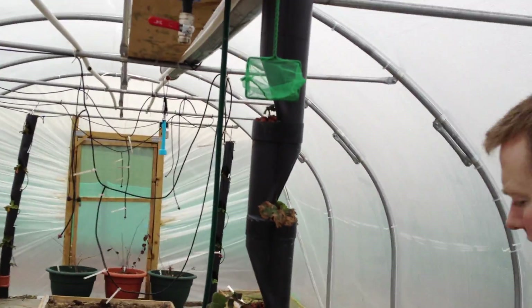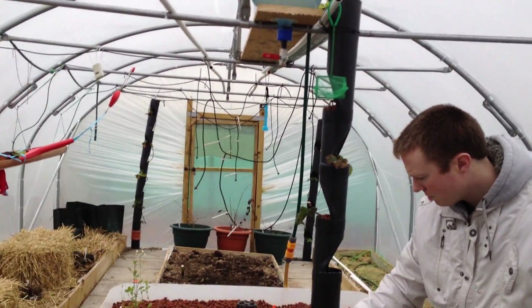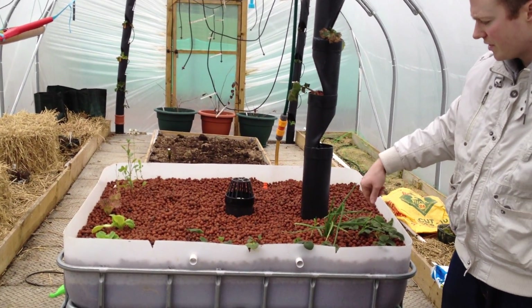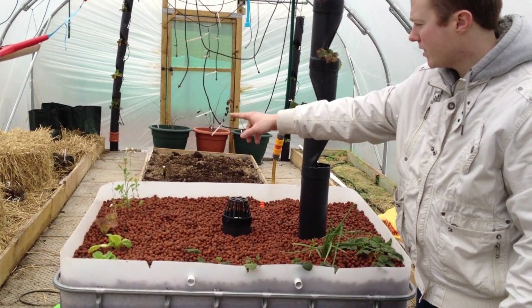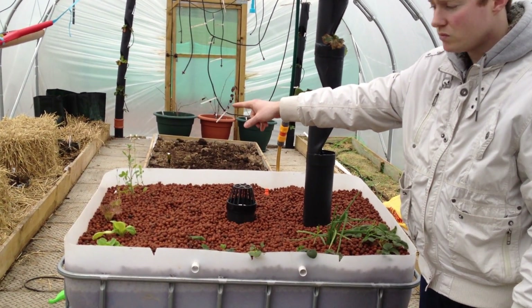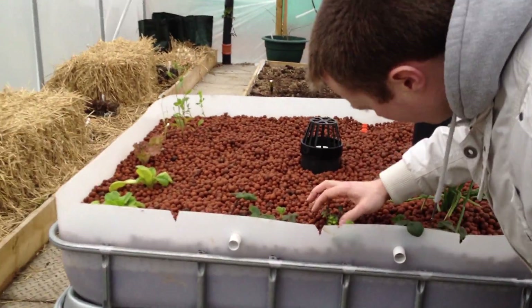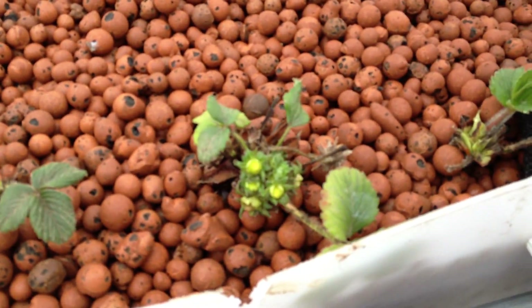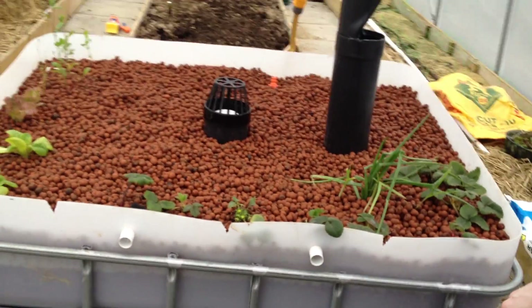There are some strawberry plants in the grow bed, spring onions, and more strawberry plants. These have been in the system for about a month now. There have been no plant losses and they're all growing very well. The rocket has gone to flower, and even the strawberries have flowers coming out. Even though the fish are very small and there isn't a huge amount of nutrients in the water from what we can see.